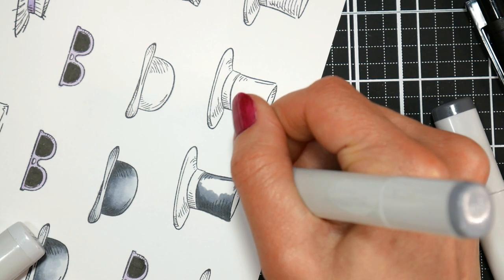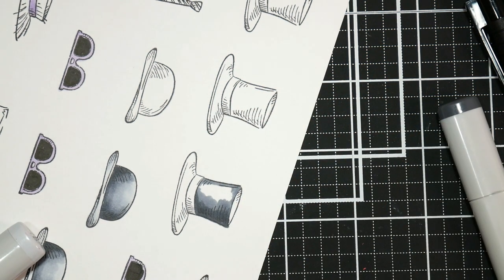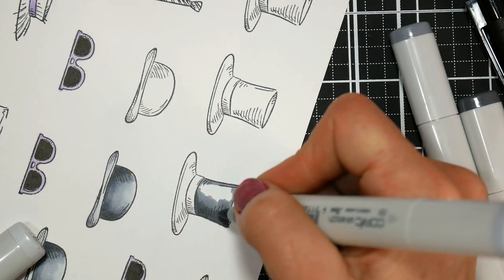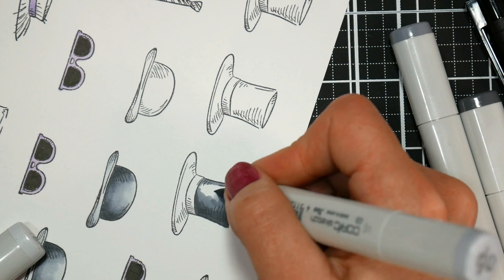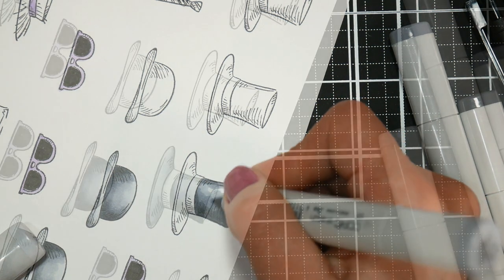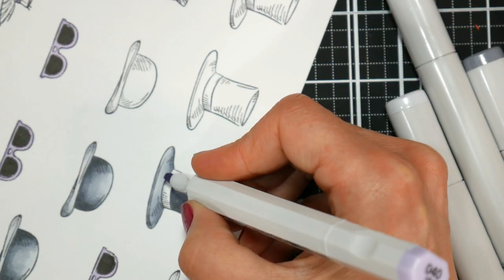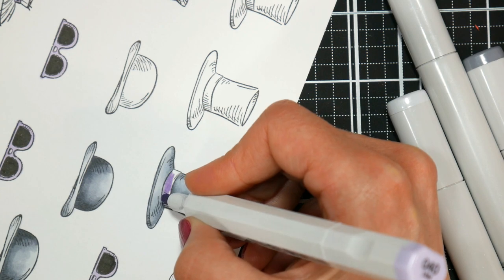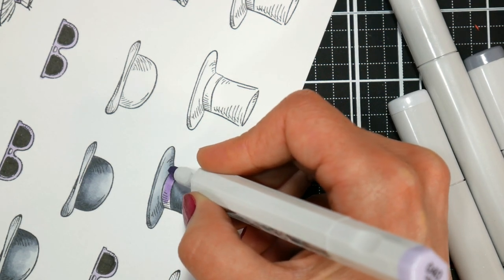The Blick Studio markers do have some grays in their full set, which I splurged on when they first came out — very glad that I did. I don't think I have quite as many grays in that line as I do with the Copic, so I just grabbed them since they were right in front of me. Then I'm just using a lavender to add the details — I figured that lavender would work really nice with the overall yellow tan tone of everything.